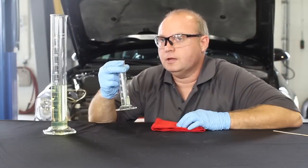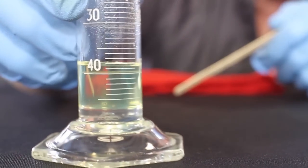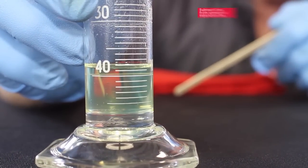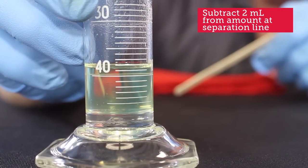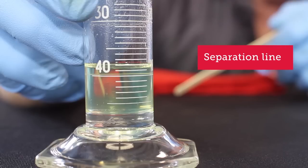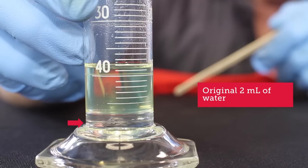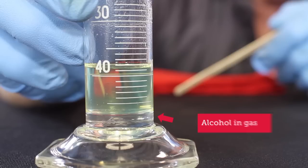After about 15 minutes, this is what you'll see. Notice how the water sinks to the bottom. Take a reading where the separation line occurs and record that. In this case, it's about the 3 milliliter mark. Subtracting the original 2 milliliters of water, there's 1 milliliter of water in there which combined with the alcohol — so there's about 10% alcohol in this fuel.